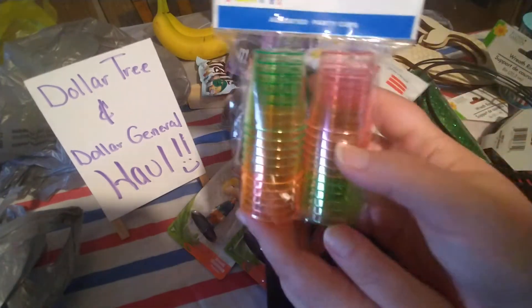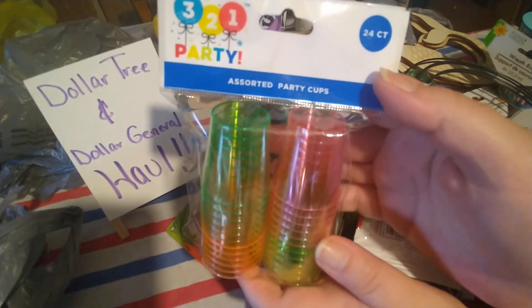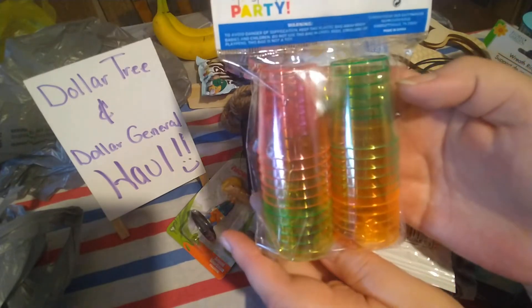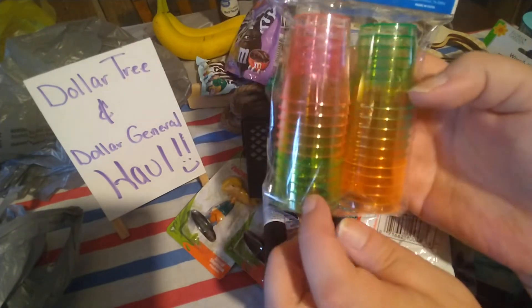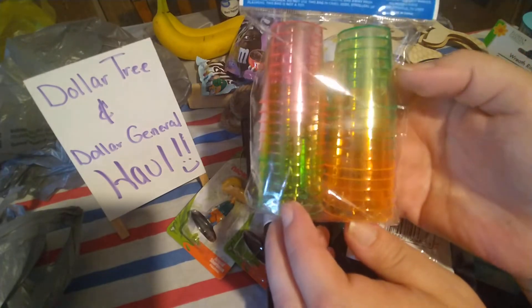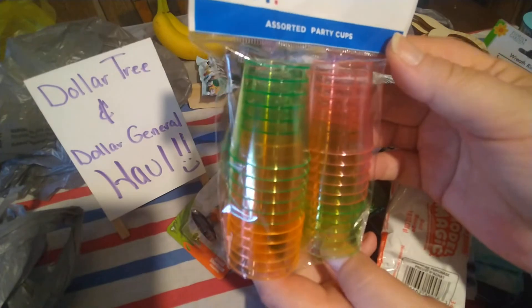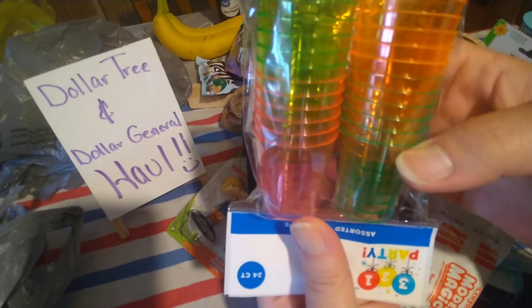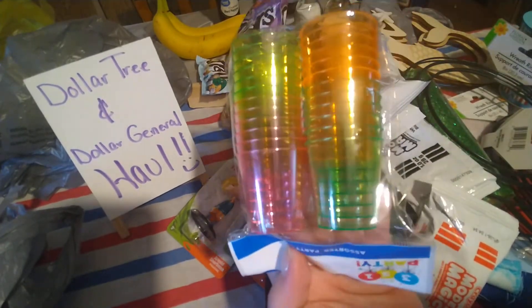They also had these assorted party cups — kind of like shot glasses, 24 in the pack for a dollar. They come in pink, green, orange, and possibly yellow. I picked these up because I think I might be able to use them as little cups for my summer gnomes. 24 for a dollar is not bad at all — I thought these were pretty cute.